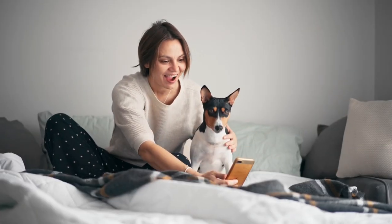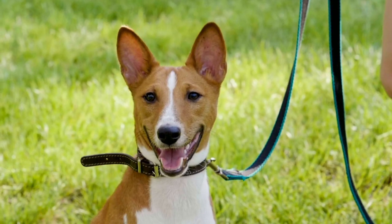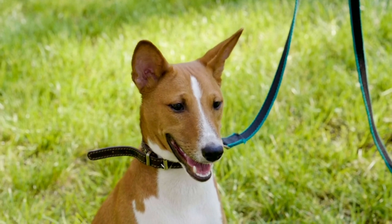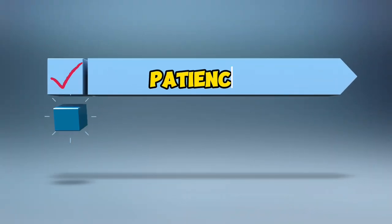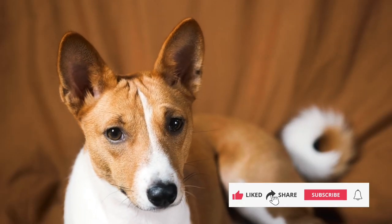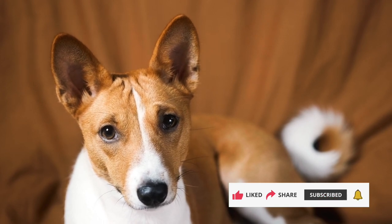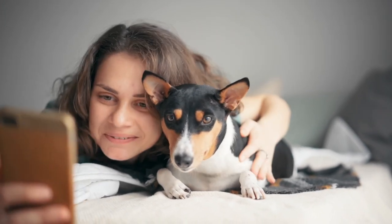And there you have it — a comprehensive guide to training your Basenji. Remember, every dog is unique, so tailor your approach to your furry friend's personality. Patience, positive reinforcement, and consistency: the three pillars of Basenji training. If you found this video helpful, give it a thumbs up and share it with your fellow Basenji lovers. But before you go, I promised you some extra tips — here they are.